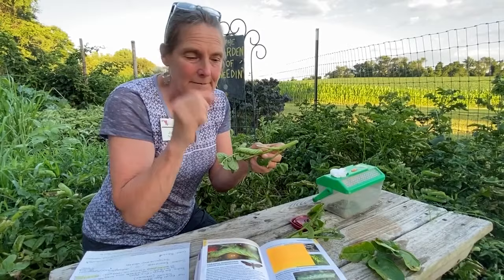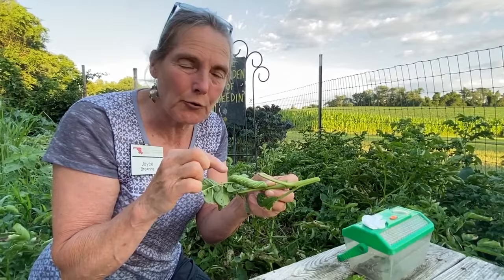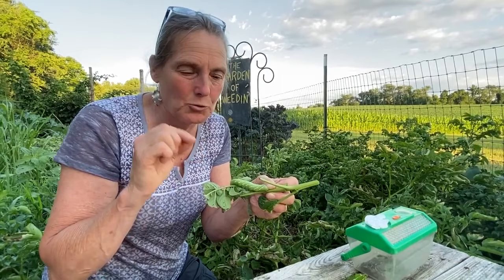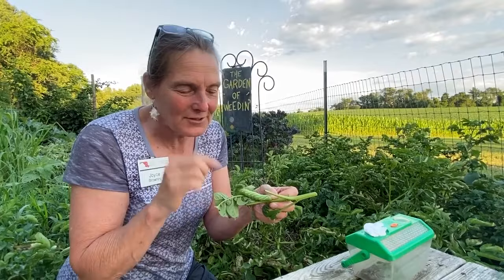But if they're parasitized and have little white rice pellets growing up off their back, it means an insect has laid eggs and they're growing inside the caterpillar. If you see those little white rice pellets across the back, do not kill that caterpillar. He is being eaten from the inside out and in the next few weeks he'll die on his own.